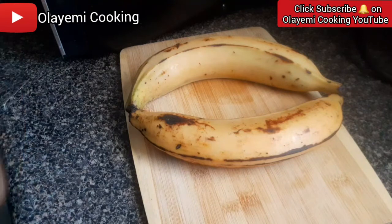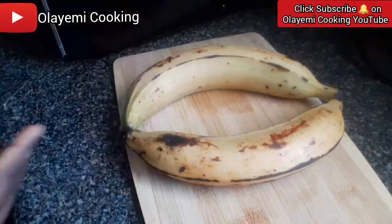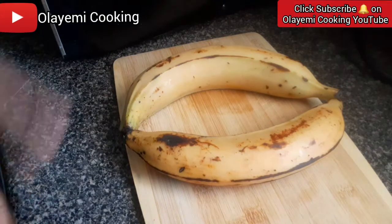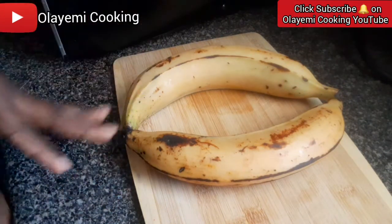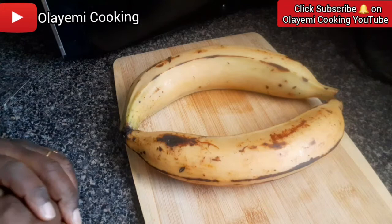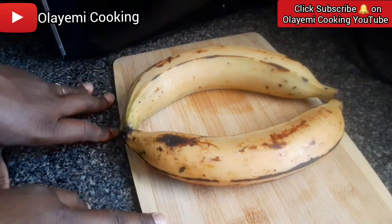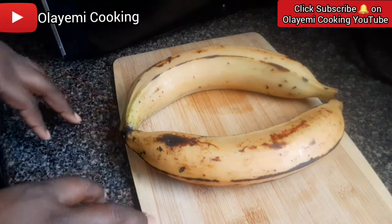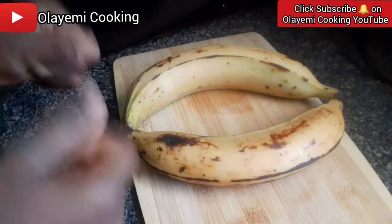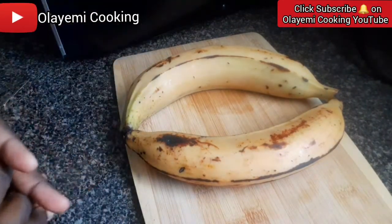Today I will be sharing with you this delicious egg and plantain recipe. I shared a picture of this recipe on my Facebook page and a lot of my friends loved it. They loved the picture and asked me to make the video, so today I'm going to share how I made this recipe. If you haven't subscribed to my channel, do not forget to subscribe and hit the bell icon so you'll be the first to know every time I upload a new video. Don't forget the like button — it means so much to me.